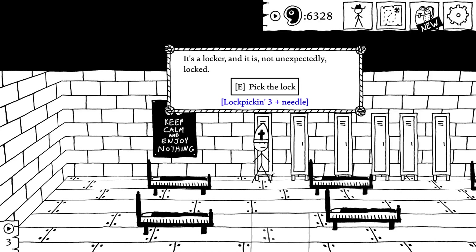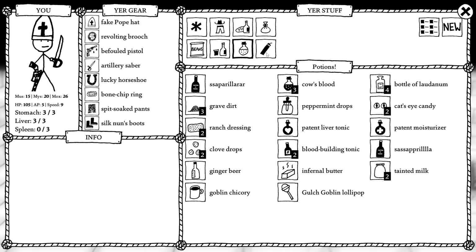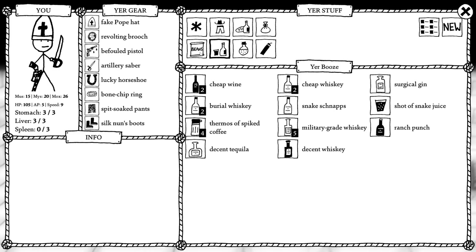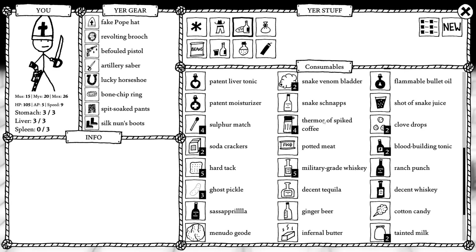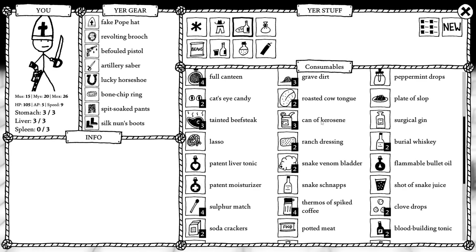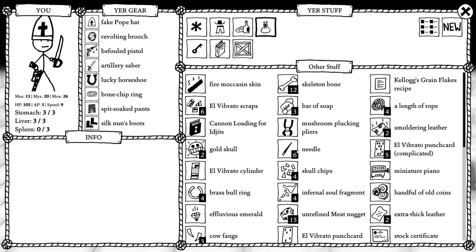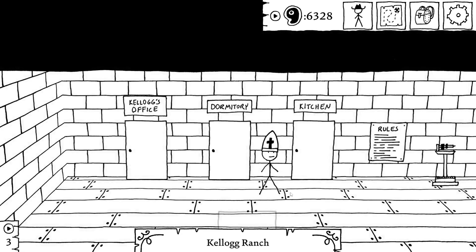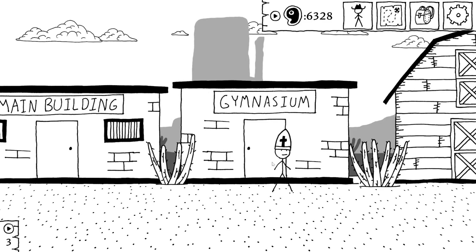Welcome back. I didn't think about the fact that I was going to need a needle for each one of these, because reusing lockpicking tools is apparently not a thing. How many needles do I have? I think there were probably more pressing things to open than those lockers.